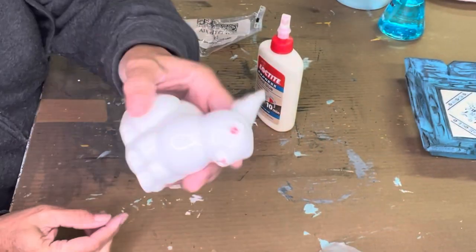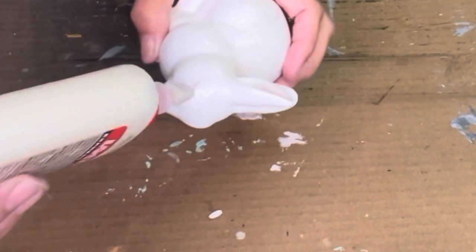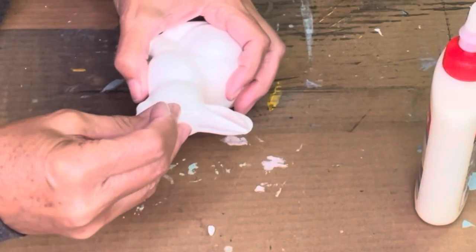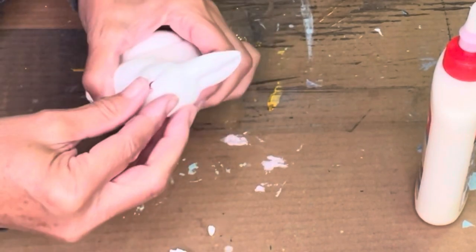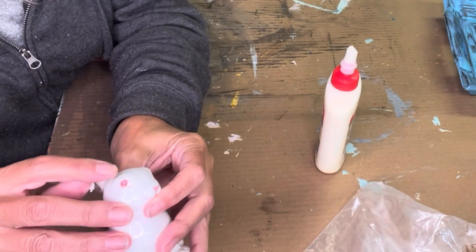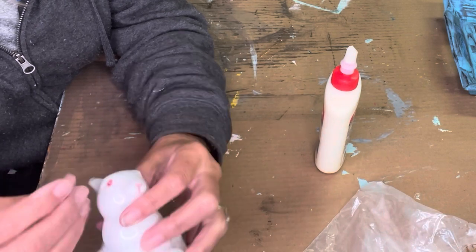This bunny needed fixing with IOD clay — he had a little chip by his eye. I put a spot of wood glue inside the chip area, then took the IOD clay, placed it on top, and formed it to how the eyelid would look if it hadn't been chipped. After letting it dry, I added some Big Top paint because it matched pretty well. This bunny is all fixed up.